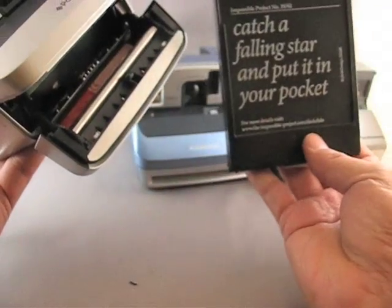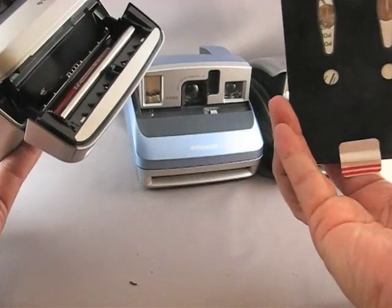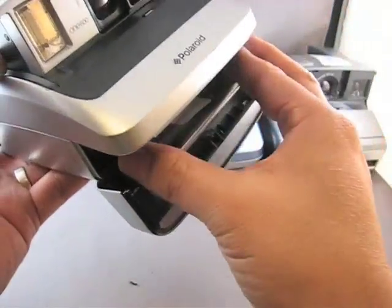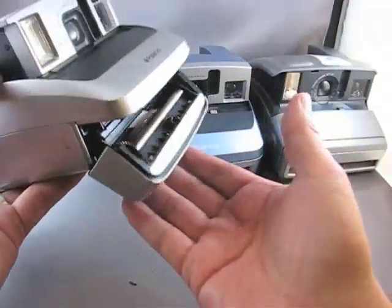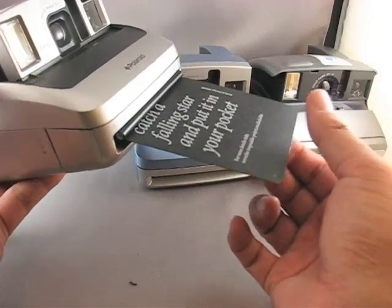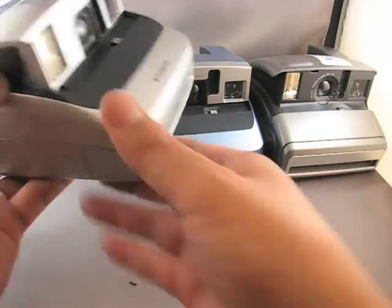Then you just take your film, insert it with the dark slide up, contacts on the bottom. See it all the way in and close, and it just kicks out the dark slide, and you're ready to shoot.